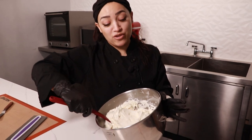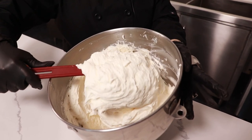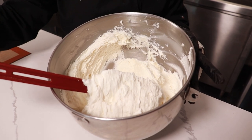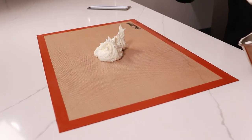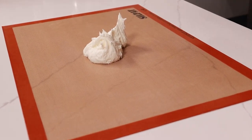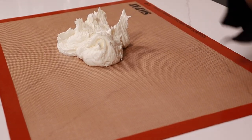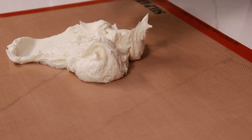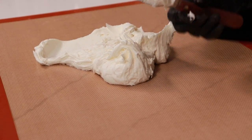You just whipped up some American buttercream and you find that your buttercream has a bunch of air bubbles. So if you are short on time, we're going to show you a quick hack on how to remove these. You want to start off with a silicone mat and you're just going to place your buttercream on your mat and begin to work through your buttercream with an offset spatula.